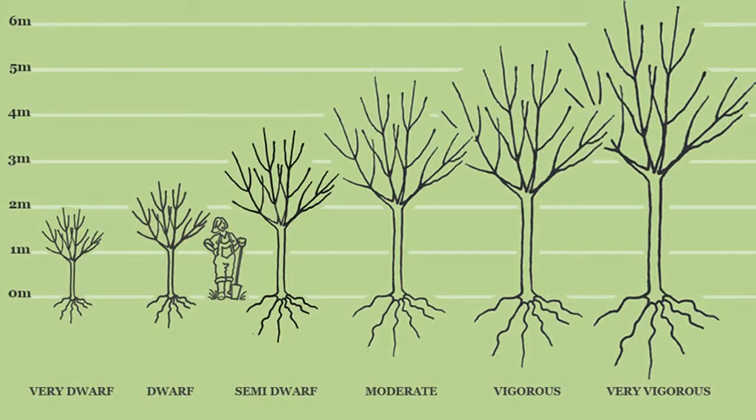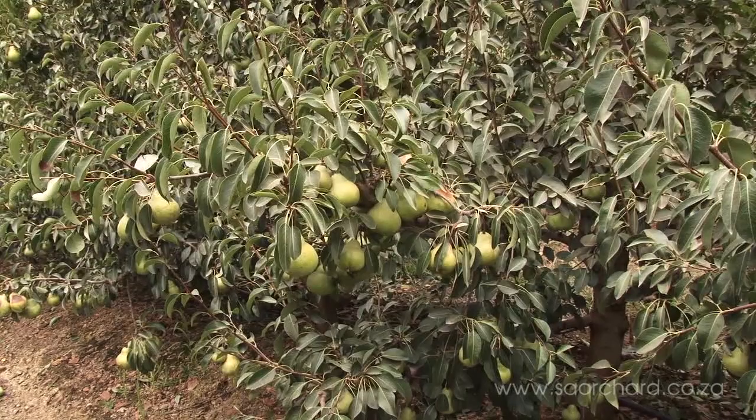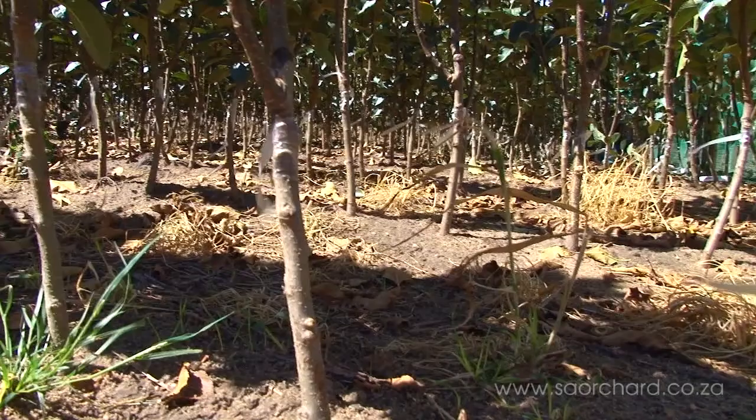Since the beginning of professional apple and pear production, several techniques have been employed to avoid excessive shoot growth. Different types of dwarfing rootstocks and scions have been available, particularly for apples and pears. Different cultivars have also shown significant differences in vigor — a Granny Smith is much more vigorous than a Braeburn tree, for instance.